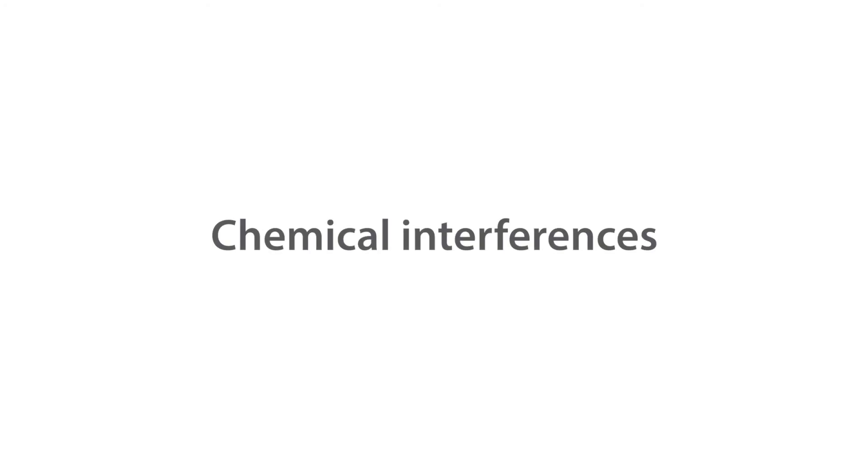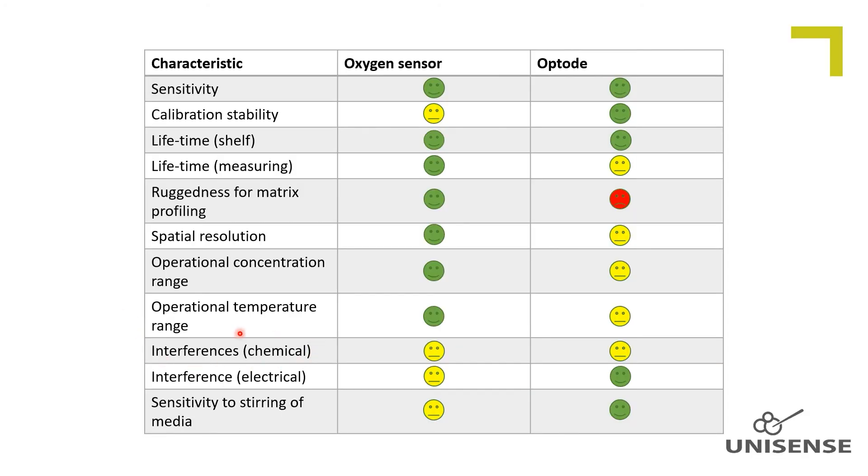Chemical interferences. Hydrogen sulfide interferes on the amperometric sensor signal to some extent, whereas it does not on the optode. None of the sensors are recommended for use in strong organic solvents. The membrane of the amperometric sensor can be harmed and the dye matrix on the optode can be dissolved.